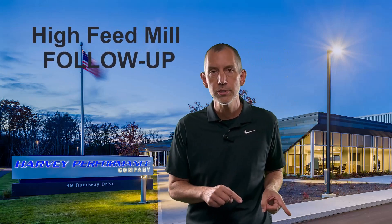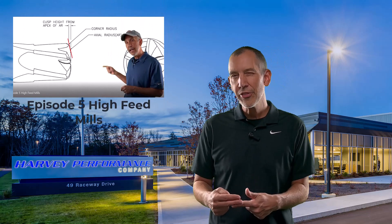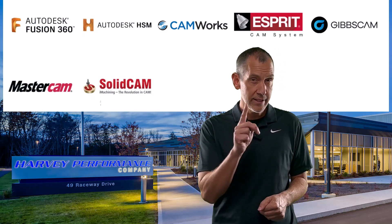This episode, what are we going to talk about? This one's going to be a follow-up. We're going to follow up on high feed mills. We talked about them on last episode — the geometry, the things that make them drive and how they're successful. What we're going to do on this episode is put them in your software and teach you how to program them and how to use the correct tool paths to get the most out of your high feed mills. Stick around because we're going to talk about it next.